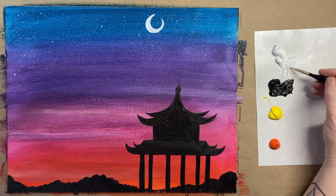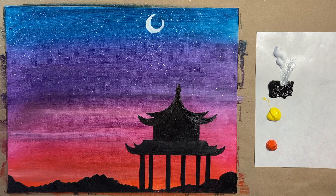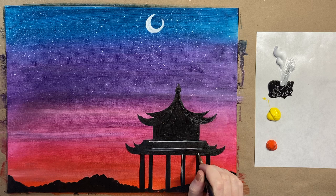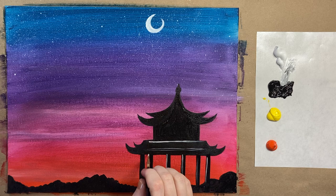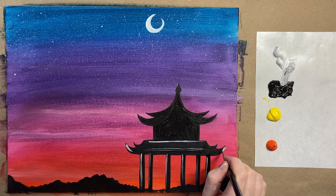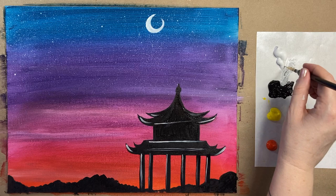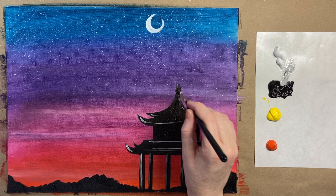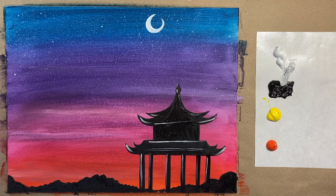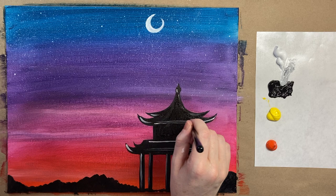Now do a little bit of gray on the pagoda by mixing a little bit of black into white for a nice highlight. Add a little bit of definition in each of the pagoda shapes — just a little highlight in each area. It looks a lot more bold than just the black alone, though you don't have to do this step. You get to make your own custom painting every time.